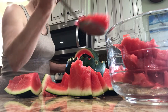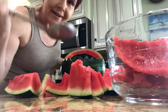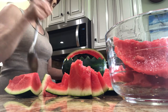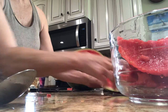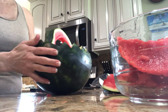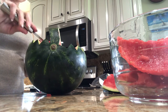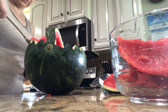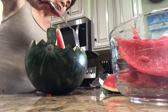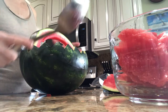Oh my gosh, I love watermelon. Sunny likes watermelon too. See how I'm hollowing it out. I did a boo-boo by accidentally cutting this end — I should not have done that — but it could still work. You really want to get all of this out of here because — this is an instructional video — you want lots of room for the fruit.